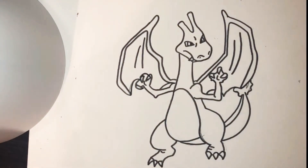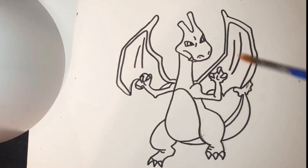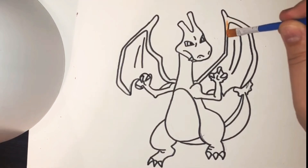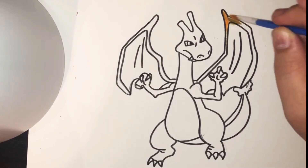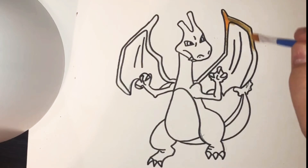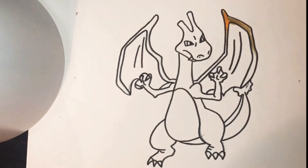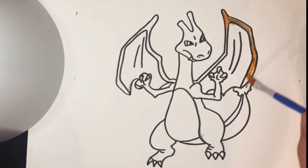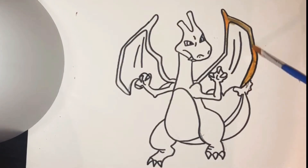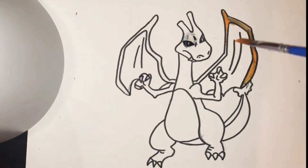So we're going to begin by doing the body of our Charizard, which is orange. I've got some orange watercolors here and I'm going to get my color wet. I'm going to go in and start watercolor painting. I've been wanting to do some watercolor painting for a while. The problem that might happen is that my black marker is probably going to bleed into my watercolor, but that's perfectly fine — no big deal. We'll just keep going.